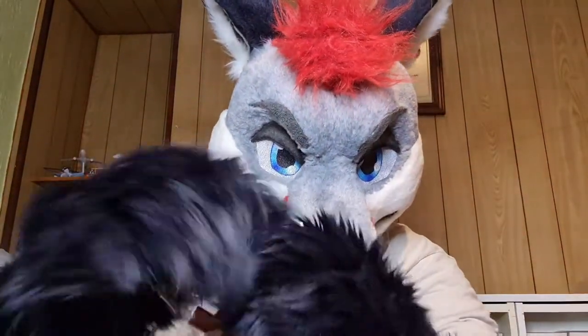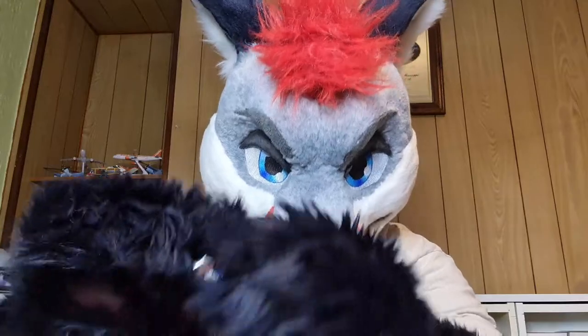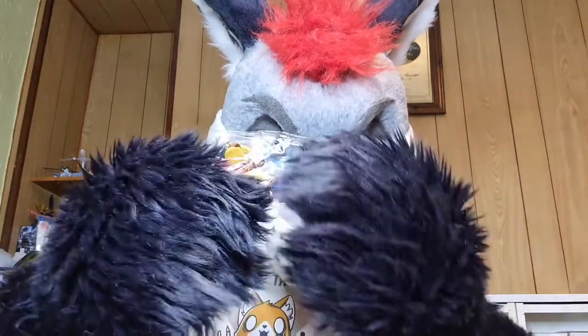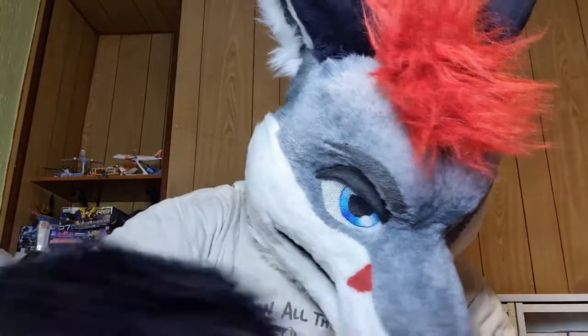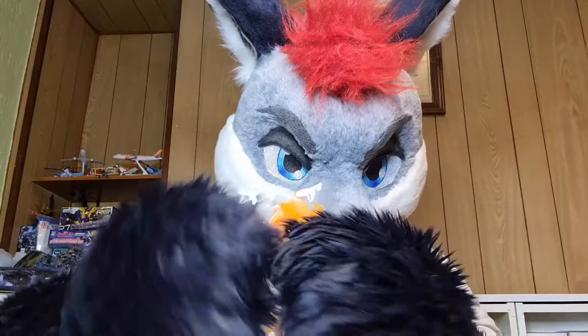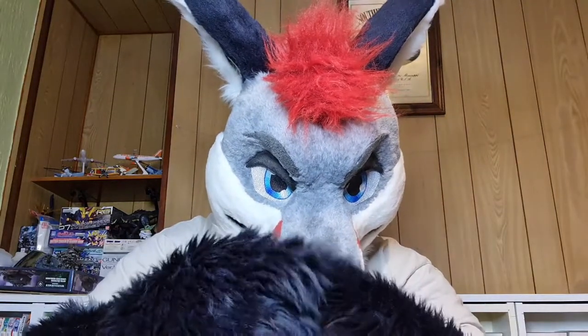Let's see what we have: baggy one, which is full of really tiny little bits, and a baggy full of flame pieces. And then obviously we have the instructions, which I can already tell are going to be ridiculously hard to read.